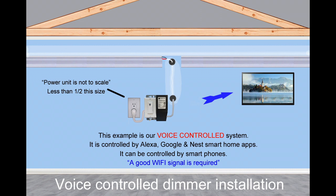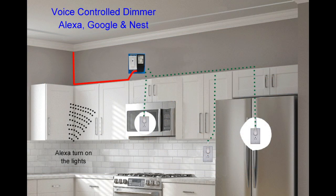This example is our voice controlled system. It is controlled by Alexa, Google, and Nest smart home apps, and can also be controlled by smartphones. A good Wi-Fi signal is required. This illustration is just like the previous Wi-Fi dimmer installation — the only difference is you will use your voice or smartphone to control and dim the lights.